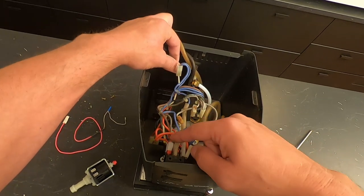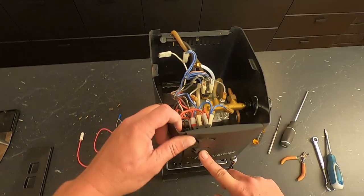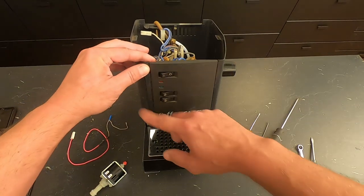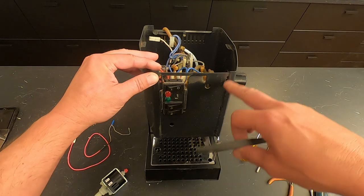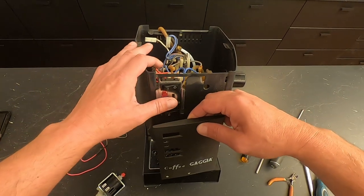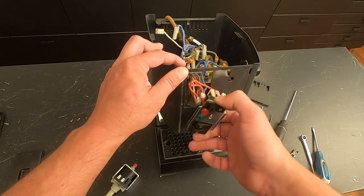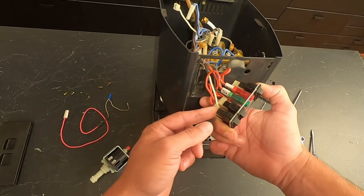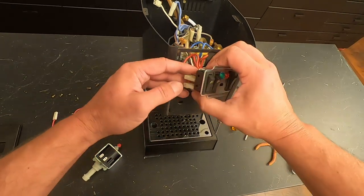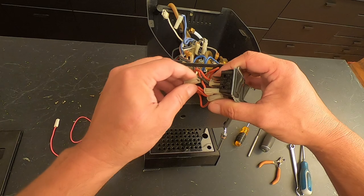Cut all those zip ties all the way up. That wire connects to the bottom switch right here, which is your brew button basically, and we need to remove it from the switch. There's a really easy way to do so — this front panel lifts up and comes off. There are holes for all the tabs on the back of this thing to go in and slide back down. Once that's out of the way, we can pull this whole switch mechanism out, and you can see the white wire we need to disconnect right here.